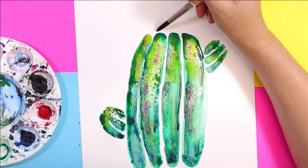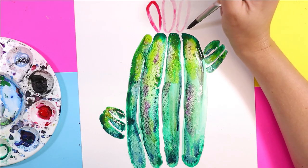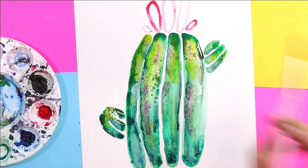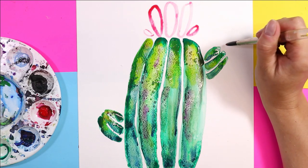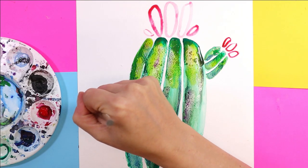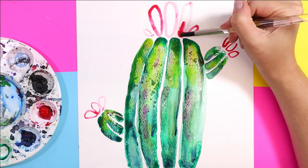Next we're going to draw some flowers. We're going to do an outline first for where we want the petals to be — three big and two small on either side of the top, and then just three on the little arms. Once you're done drawing them, you can paint them in.